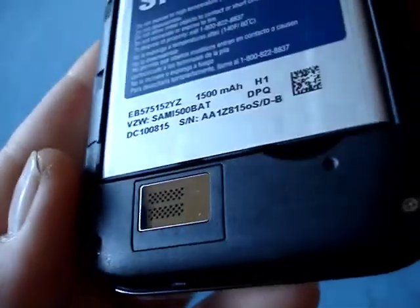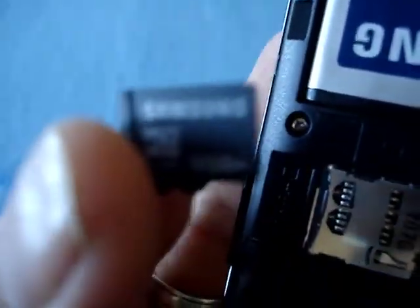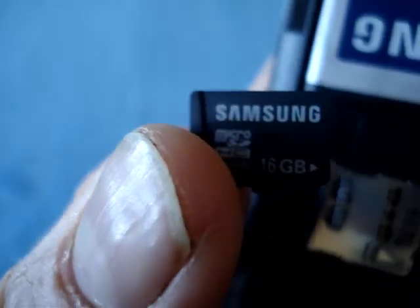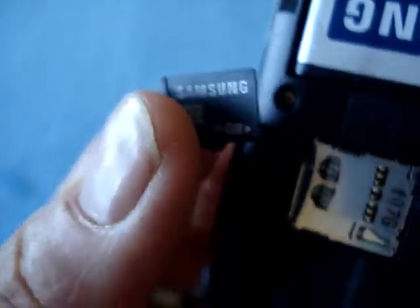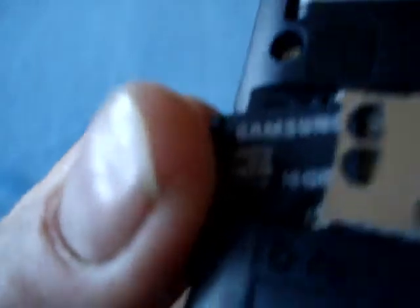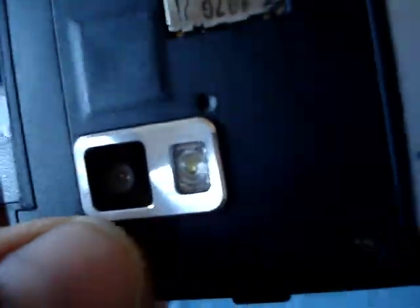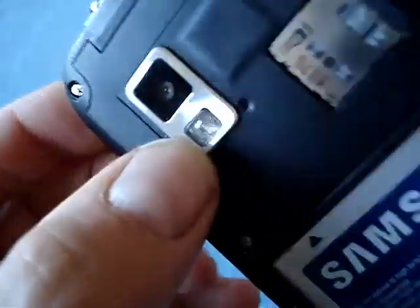It's a 1500 milliamp-hour battery — an H1. I'm not sure if it's the same battery as the other ones, but I'll check. Here's the micro SD card slot with a card inserted. Let's see what size the card is — it flew right out! It is a 16GB card. Let me put that back in. And of course, the camera and lens cover right there with the flash.